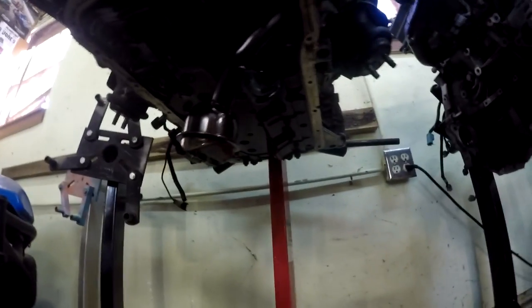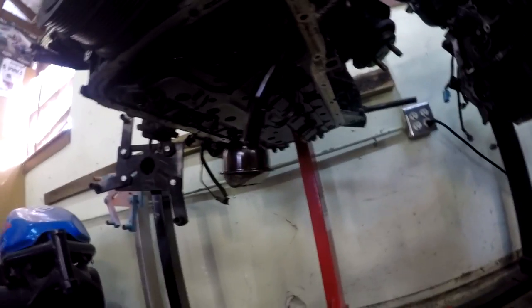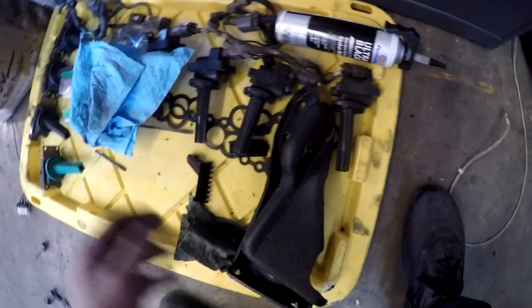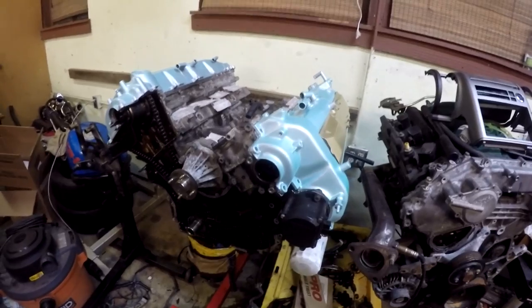Got the oil pan off — what the heck is this? I dropped the oil pan and found some stuff — these timing guides are in here on the bottom of the oil pan. I thought they had been replaced already.